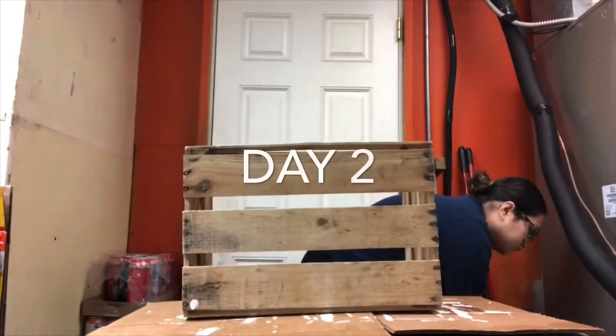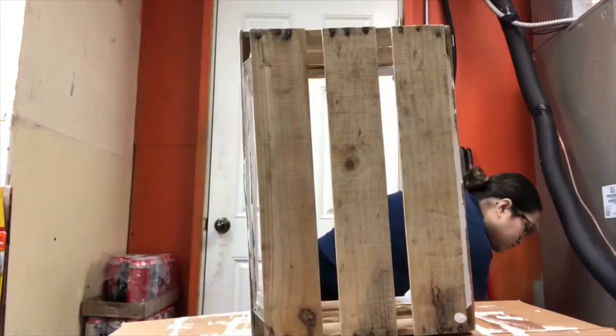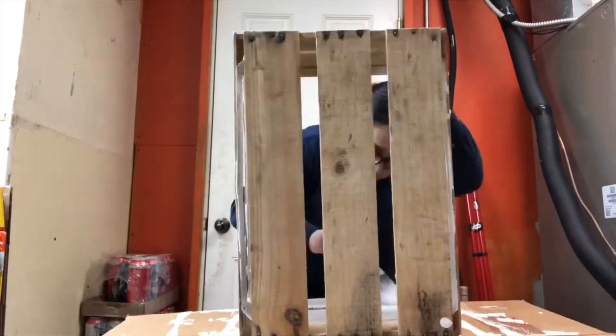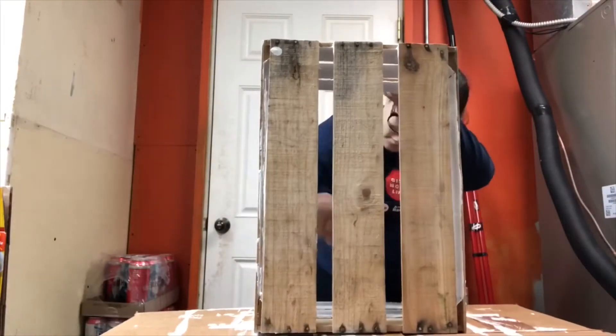For the eight crates we needed a total of three pints of paint, and that was going over it twice just to make sure we didn't miss any spots, that it was extra white, and that we got every nook and cranny.